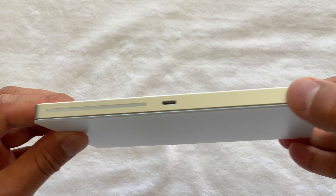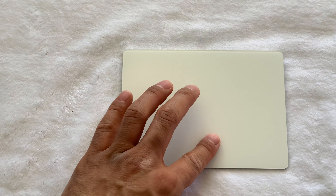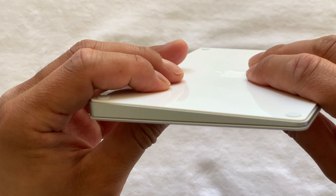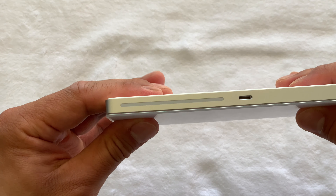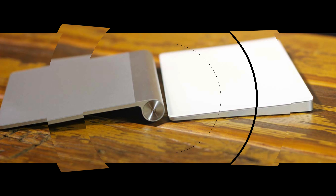One thing that is missing, in my opinion, is the ability to create customized gestures. The thing that holds it back is the price, which is $179 for the silver one and $229 for the space gray one. The price is very expensive, especially considering that just for the space gray color, you would have to fork out another $50.